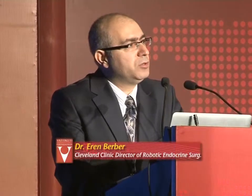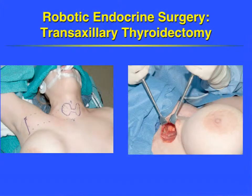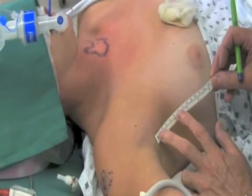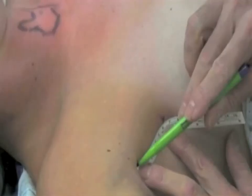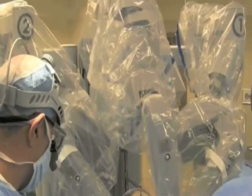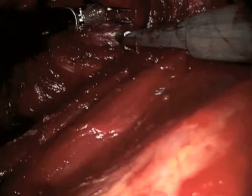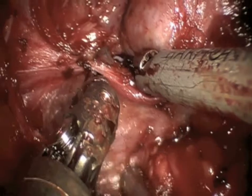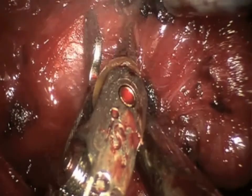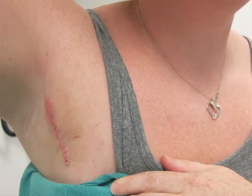The thyroid represents a big opportunity because you can eliminate the scar in the neck and place it in the axilla. We've done a number of cases. You enter from the axilla and create a flap to the thyroid, then use a special retractor to elevate the flap without using any gas. Through this approach it is possible to remove the thyroid. You can see the upper pole of the thyroid and the nerve, and the operation can be performed robotically with very good visualization.